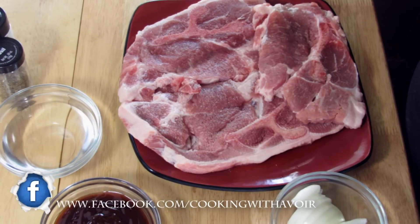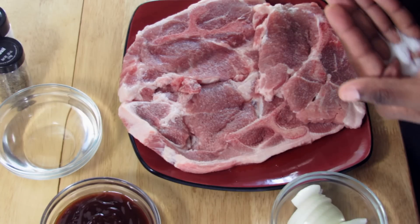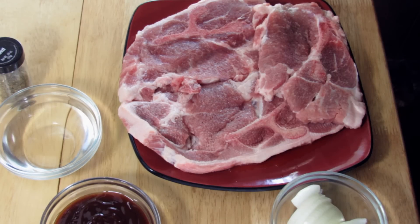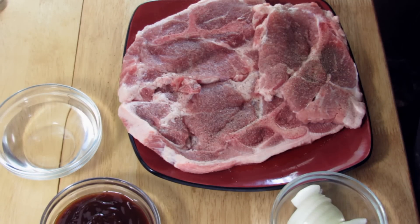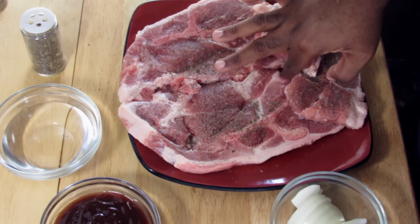First thing I'm going to do is just slightly sprinkle some salt — this is just salt to taste. You don't need a heavy coating of salt, and also black pepper on most sides, and also some basil. This is dried basil.